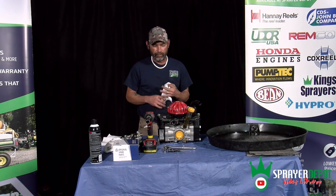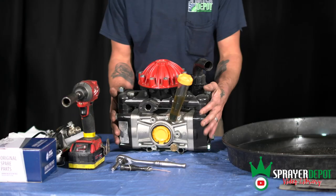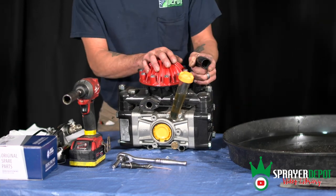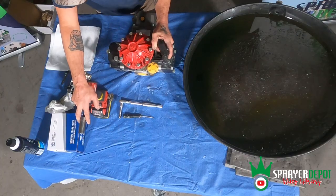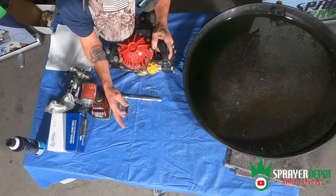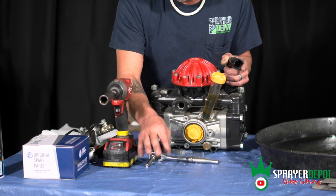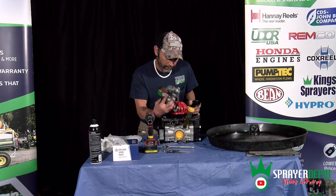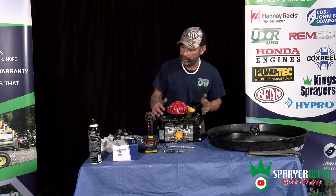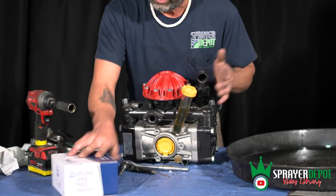Today we're going to do a diaphragm repair kit on a D50. It actually has two side diaphragms and your air accumulator diaphragm on top. Tools needed: a three-quarter inch socket with an impact, a ratchet, and a little pin or pick. I've taken the regulator off to make it easier to maneuver once you get to where you want to start draining the oil.